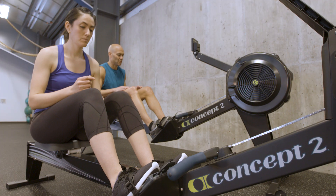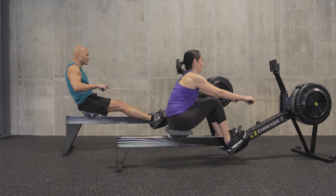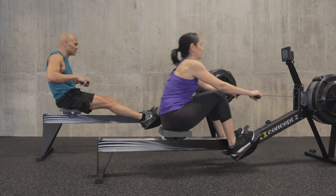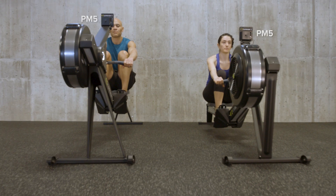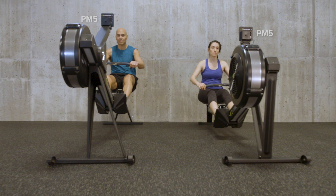The rowing stroke is the same on both ERGs. If you close your eyes you can't tell which one you are on. The Performance Monitor 5 makes it easy to track your progress with reliable, repeatable workout data.